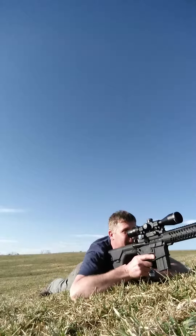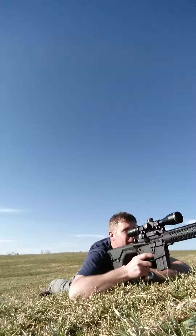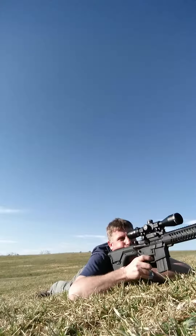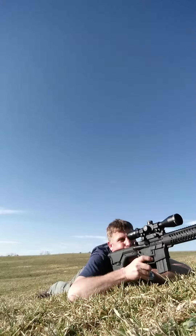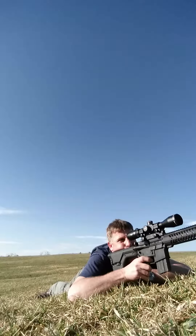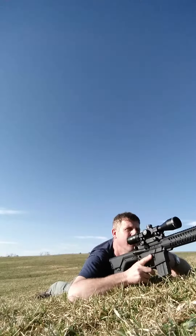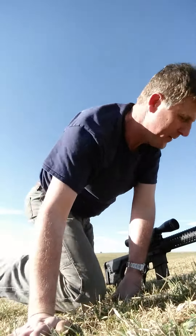Five rounds at 247 yards, Talos 4-14x44 first focal plane. Hit. Hit. Hit. Hit. Hit. Yes sir! Five for five on the steel plate.